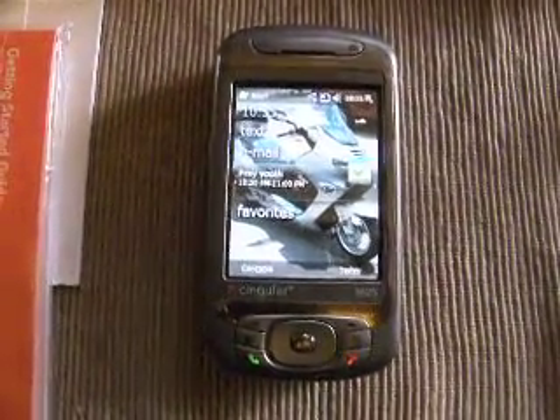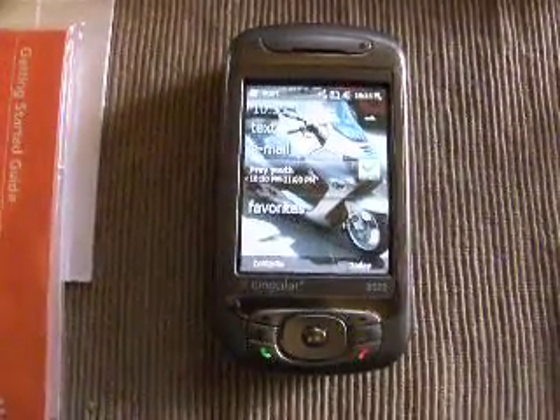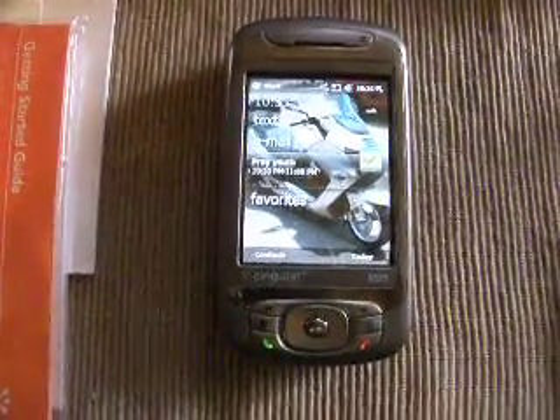Here we're going to take a look at the 8525 Singular phone with Windows Mobile 6.5 on it. In this package we have the original owner's manual with the CD that comes with it.